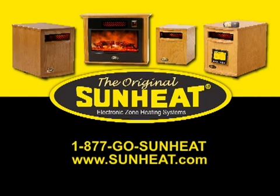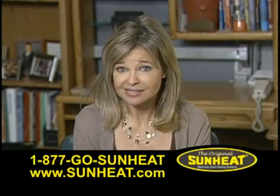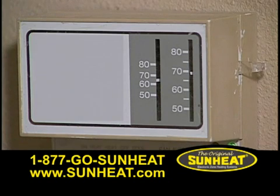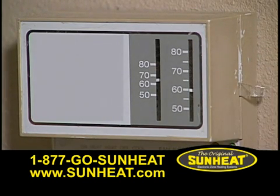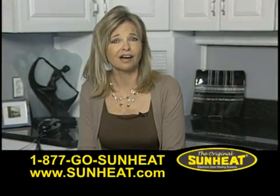Go to SunHeat.com to find a dealer near you or call 1-877-GO-SUNHEAT. Currently, one of the most discussed subjects is the saving of energy dollars. Let's suppose you lower your thermostat from 72 to 60 degrees. Now, that should save you about 60% of your heating cost.